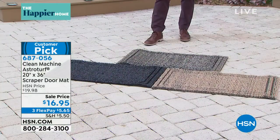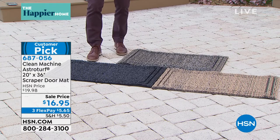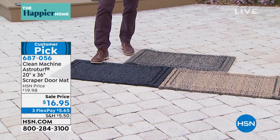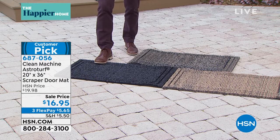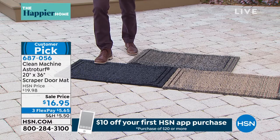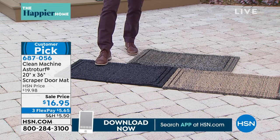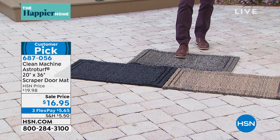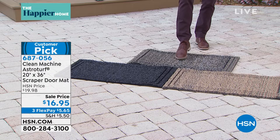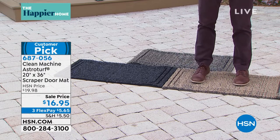We've got the colors right down here in front. I think the darkest one here — is this the flint or the black forest? So you've got this darker color here, you've got the lighter color, and then the one in between. At this price you may want to pick one up for the front and one for the back. The dark one is your flint, and this one I'm stepping on is your black forest, and over here this is your jute.